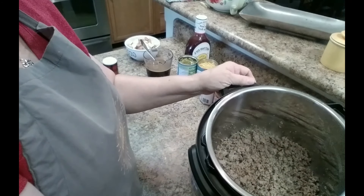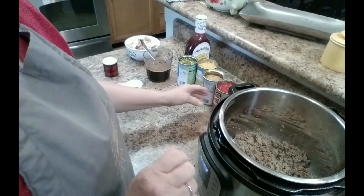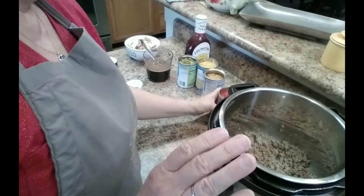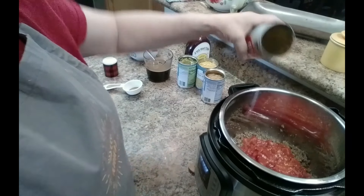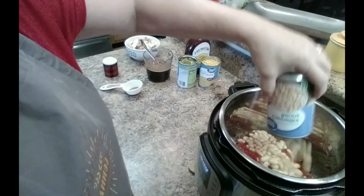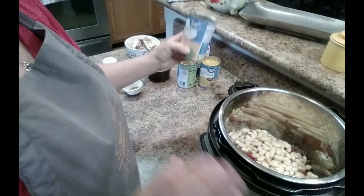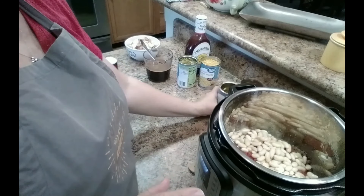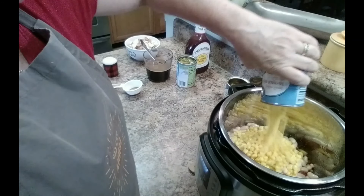I have hamburgers, so I browned some hamburger meat in my Instapot and it's just dumping things in here. I have one can of diced tomatoes and one can of cannelloni beans — you can use whatever kind of beans you want. You don't have to use beans; it's kind of versatile and really easy to make. One can of corn.